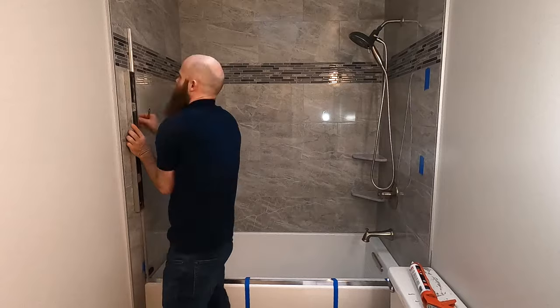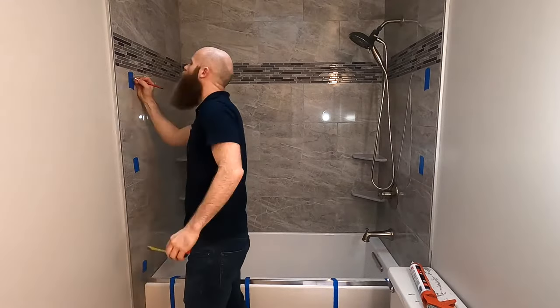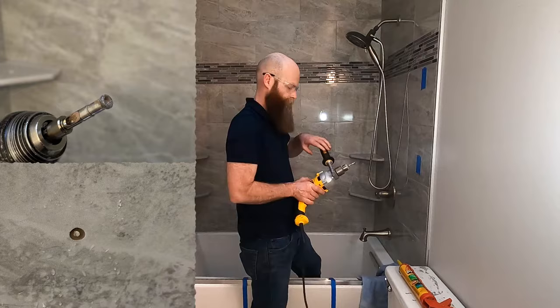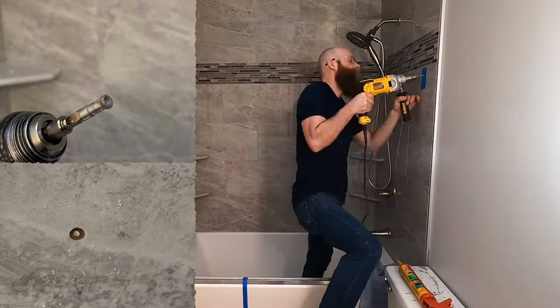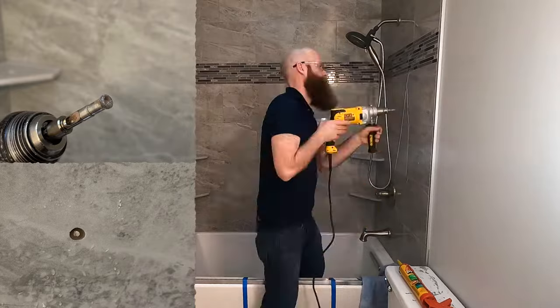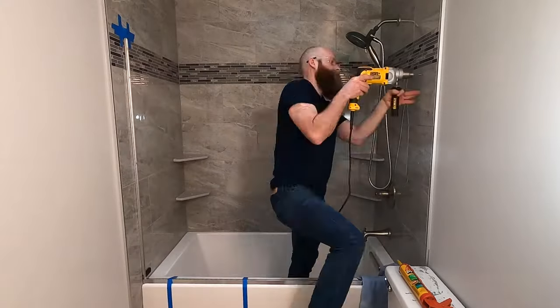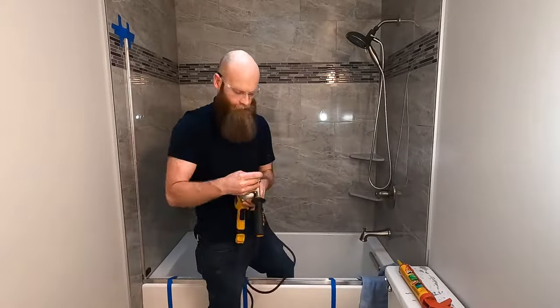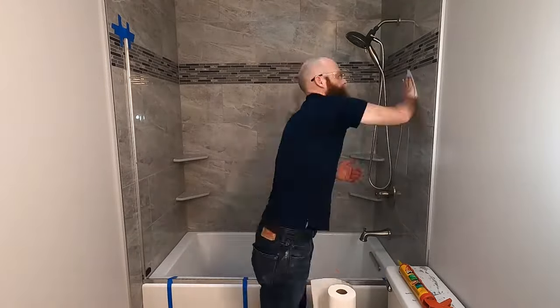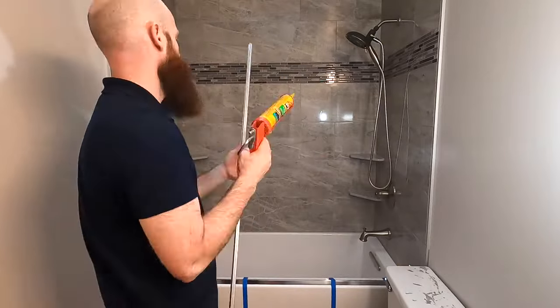Then I mark the mounting locations for the wall jams and drill the holes through the porcelain tile using a diamond hole saw. The porcelain tile is difficult to drill through, which is good from a durability standpoint, but it makes installation harder. Once I get the holes drilled, I insert plastic anchors into the tile.